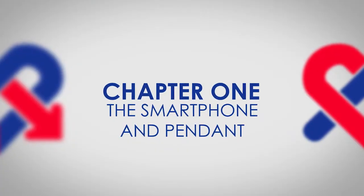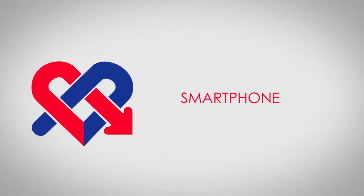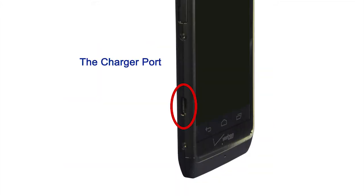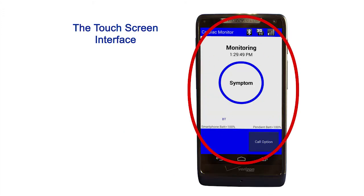Chapter 1: The Smartphone and Pendant. Let's first become familiar with the Medicom smartphone. There are a few buttons and indicators on the Medicom smartphone that you will use throughout your procedure: the power button, the charging light, the charger port, the microphone, and the touch screen interface.